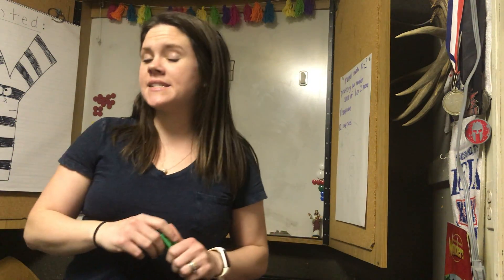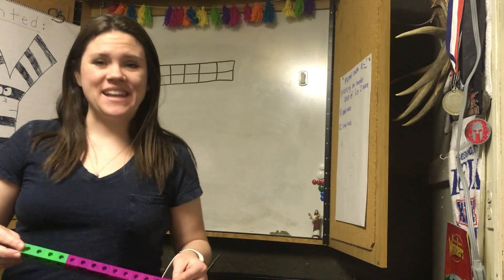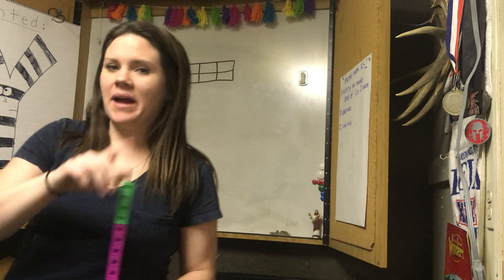What's twelve take away six? Six! That's right! Alright, I have a harder one for you. What is thirteen take away six? Seven! That's right! You know, if twelve take away six is six, and thirteen is one more, it's going to be seven. So if thirteen take away six is seven, what does six plus seven equal? Thirteen! Using those related facts.